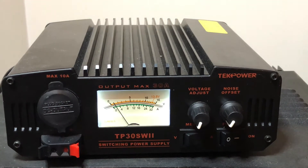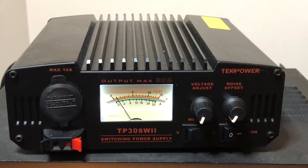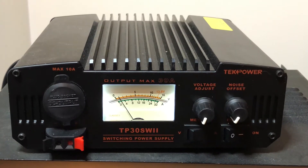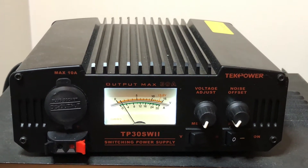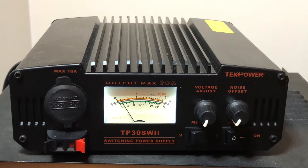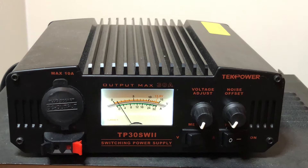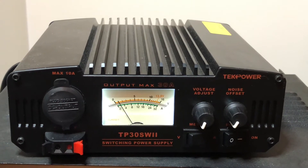Hey guys and gals, this is Mike Crick at 113. This is the two-month review of the TechPower TP30 SW2 switching power supply. I've had this for two months now and just wanted to tell you that I'm very pleased with it. I like it.